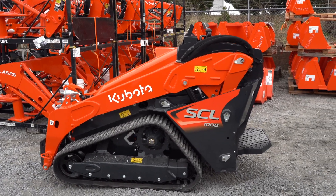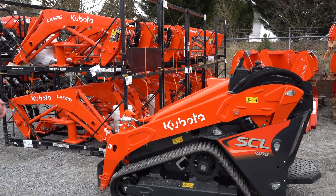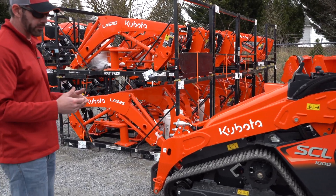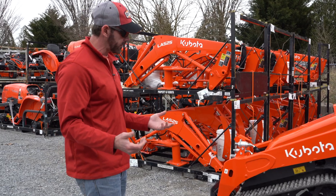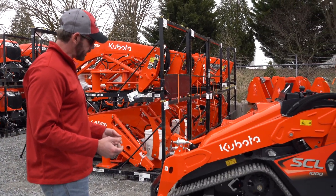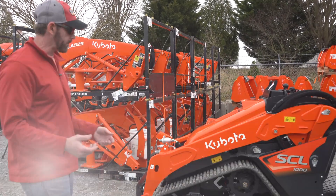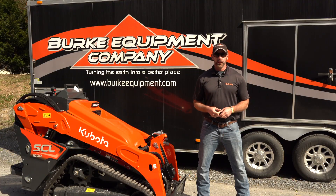I try to find some flaws with the machine and the track system, but it's really kind of hard to when you're comparatively speaking against other track loaders. This design that Kubota has come up with — I think you're going to be really pleasantly surprised with and happy. This is Dave Babbitt with Berk Equipment Company again.